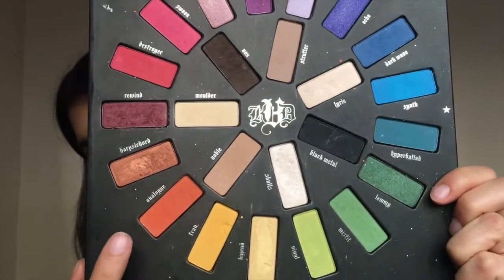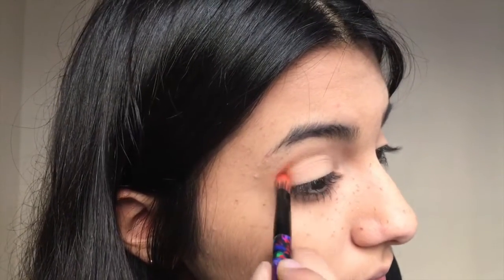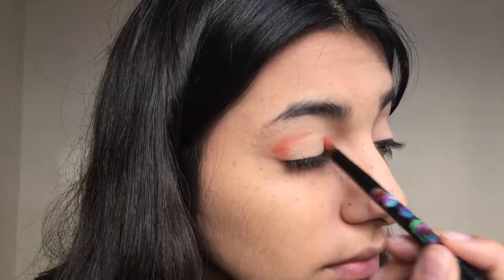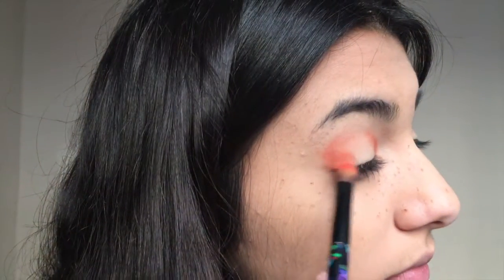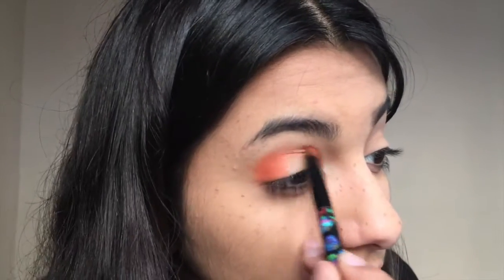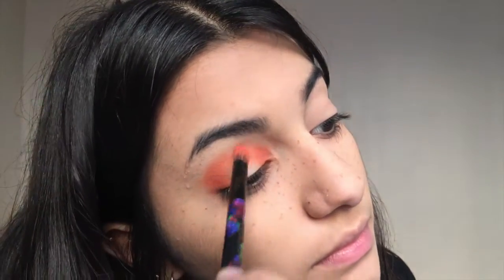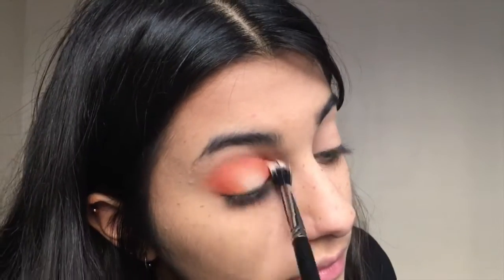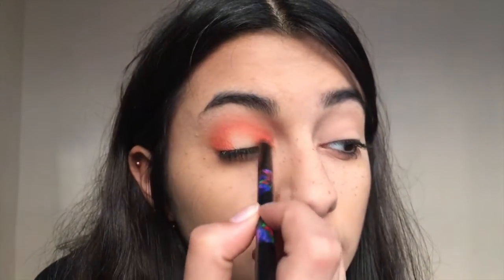Then I'm going in with this orange color from the Kat Von D Alchemist Palette, but you can use whatever eyeshadow you have since that palette is no longer sold. I start by putting the orange on the inner and outer corner of my eyes, then bringing it into the crease to connect it, because we're making a little halo eye. I just keep building up the color and then blending it back out, using a clean brush to blend out the crease, and going back in to add more color.